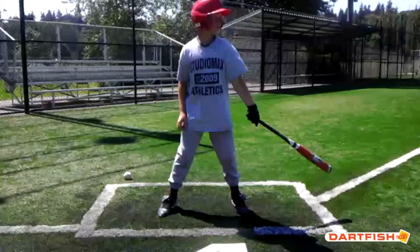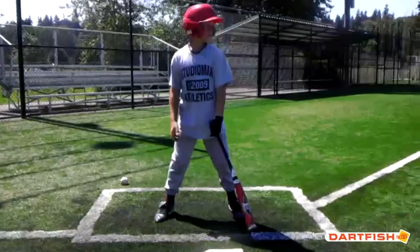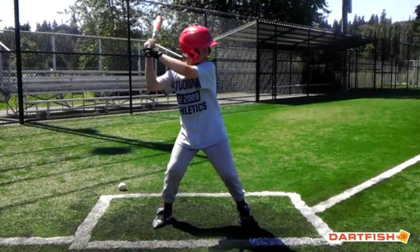Hi Cody, this is Coach Smart from ABC Baseball Camps, here to do your hitting video analysis. We're going to talk about five different things today: your setup, your swing plane, your position at contact, how you get your lower half involved in the swing, and your finish. So let's start with your setup.